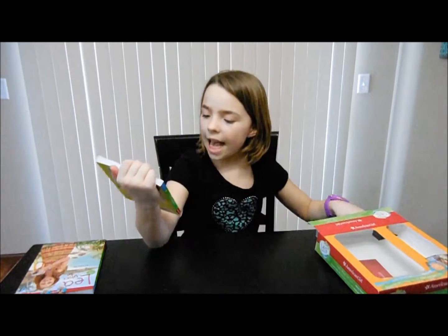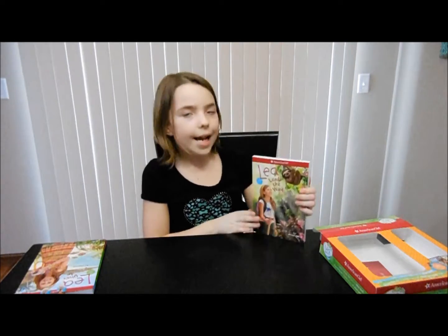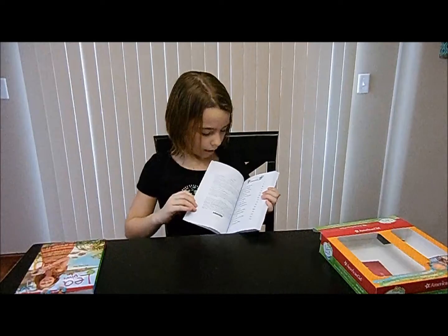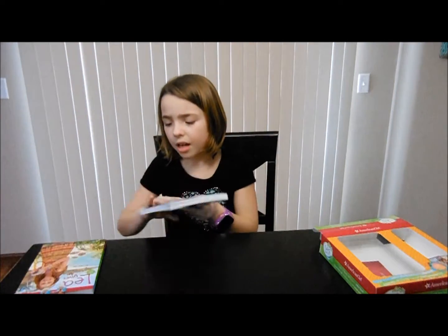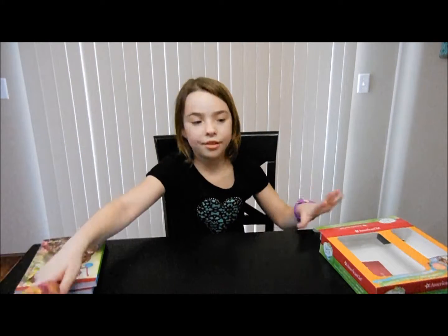And then last but not least we got Leah Leads The Way and I think this one is my favorite. I think it does her family. I'm so excited that I got these books and the doll.